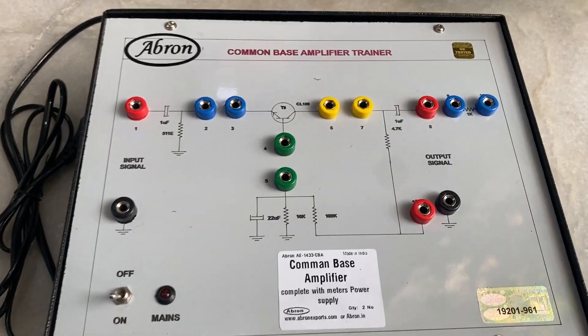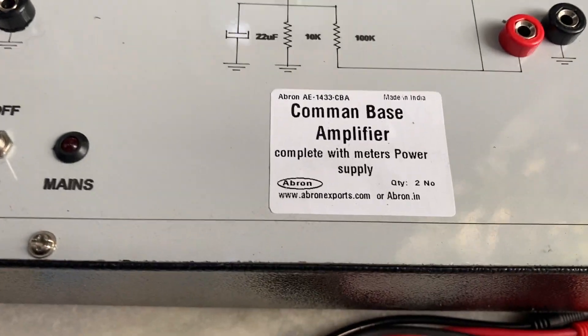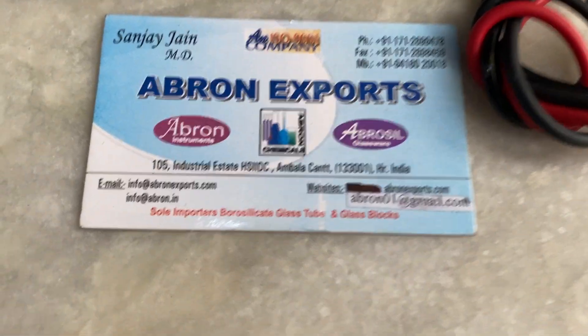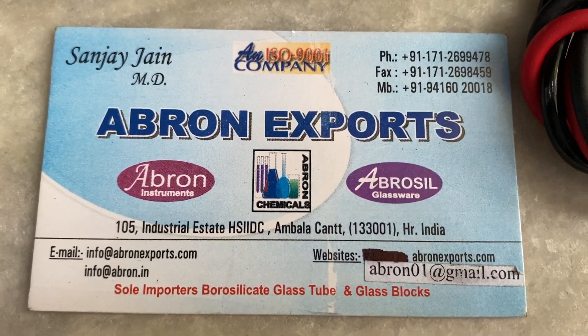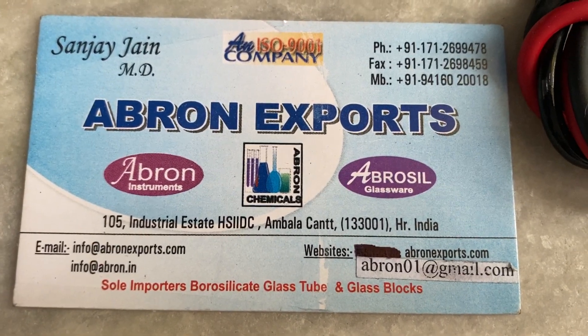Abran Exports provides easy-to-use training instruments. This common base amplifier is specially designed. Please visit abronexports.com and email us at abran01@gmail.com.